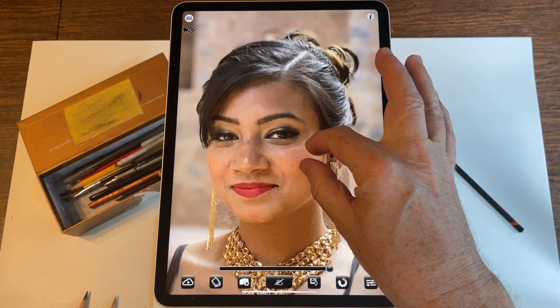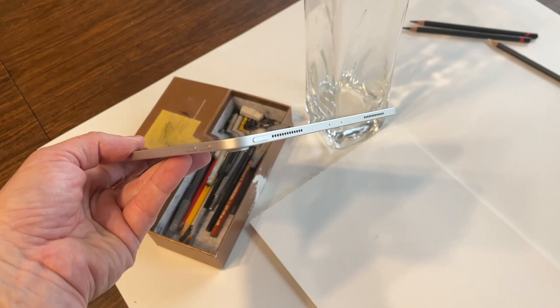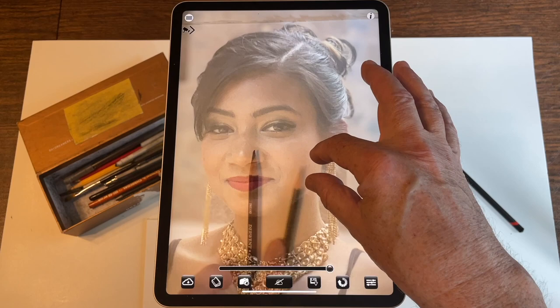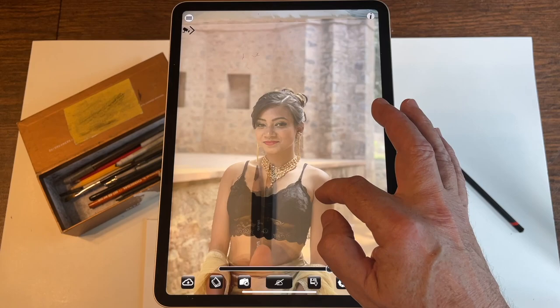Hi everybody, this is Pete and today you're watching me use the Camera Lucida iPhone and iPad app. I'm using my iPad, placed over a piece of drawing paper with the camera pointing down at the surface. What you're seeing is a live view of my drawing surface as I move the pencils around, superimposed with the image that I want to draw.